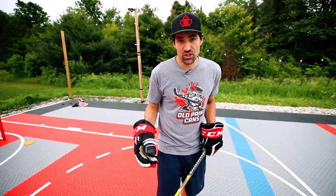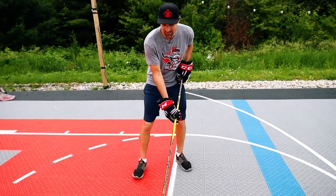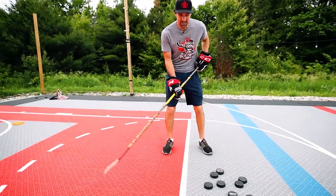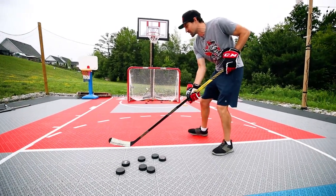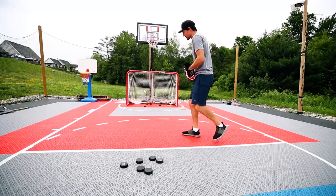Let's start off with a few bad backhand shots — maybe this kind of looks like what you're doing. I'm going to over-exaggerate here. You can see I'm shooting, I'm lifting the puck. I'm getting that elevation and you can get some shots off, it just doesn't really have that much power. It just doesn't look that good.